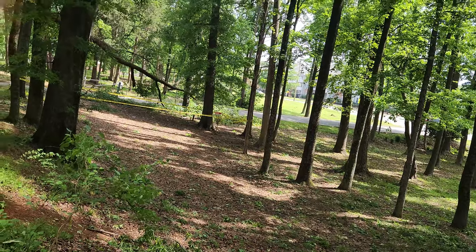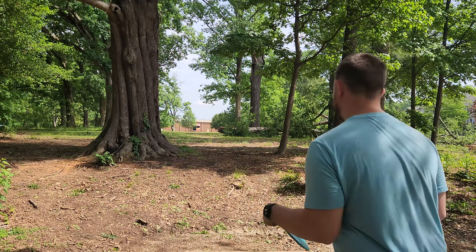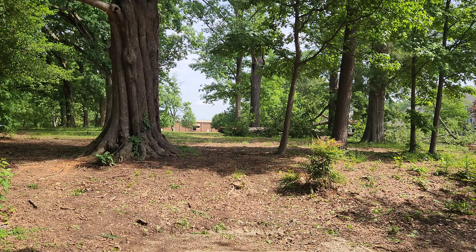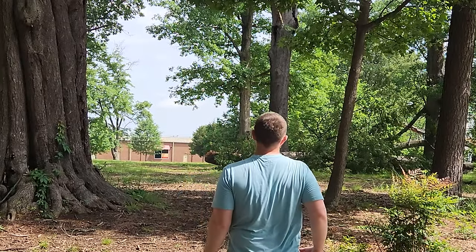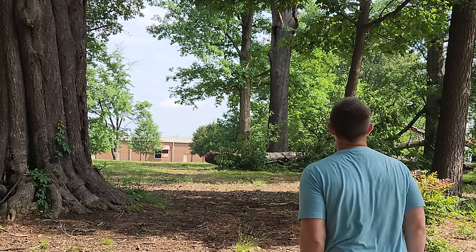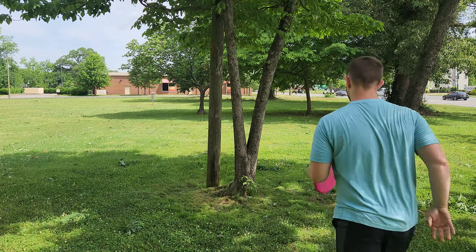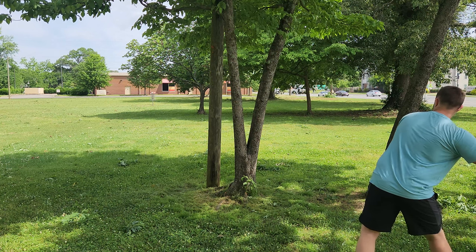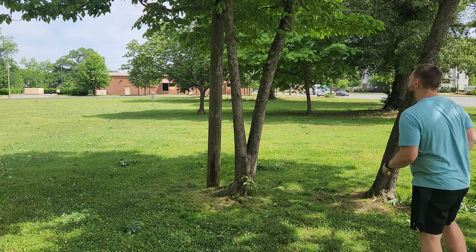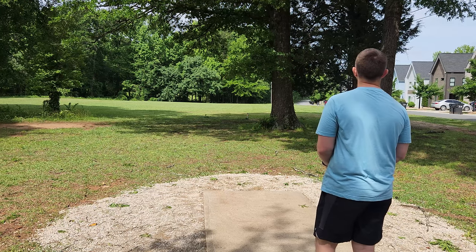We've caution-taped off this basket so I'm not going to putt here. Hole eight is probably too far for me — 365 — just gonna give everything I got with the Explorer. She turned, she held the turn. We're in a potentially problematic spot here; we're gonna have to really use the overstable Pure. I snapped the heck out of that thing and it just full-on flexes.